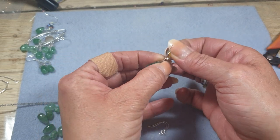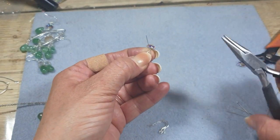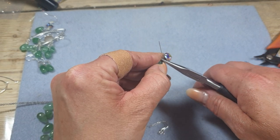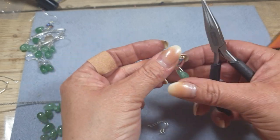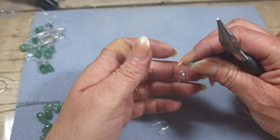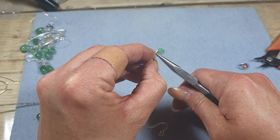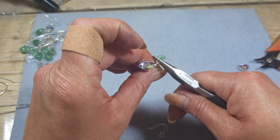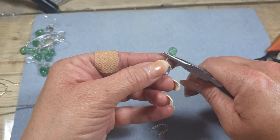So once we've got that to cross over we're going to hold that nice and firmly in place. To do that I would probably use my flat nose pliers to just hold across where they cross over like that, and then take the wire around to get yourself in the right position. We'll hold it across like this and then we just take that wire and wrap it around that little neck that we put in.